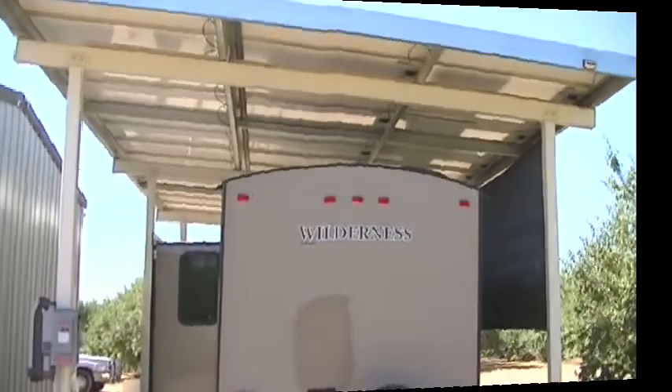Hey friends, Greg here at the Pennywise Guys. I built another solar structure with a dual purpose — other than solar, my customer uses it for an RV cover. Let me show you how I built it.